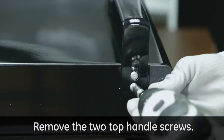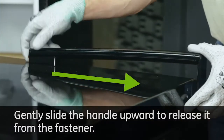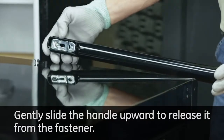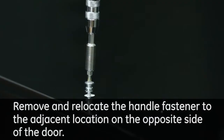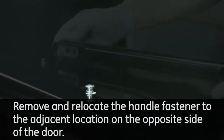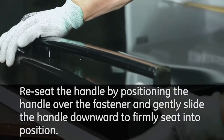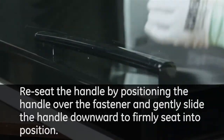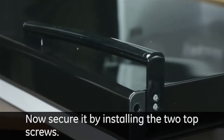Remove the two top handle screws. Gently slide the handle upward to release it from the fastener. Remove and re-locate the handle fastener to the adjacent location on the opposite side of the door. Re-seat the handle by positioning the handle over the fastener and gently slide the handle downward to firmly seat into position. Now secure it by installing the two top screws.